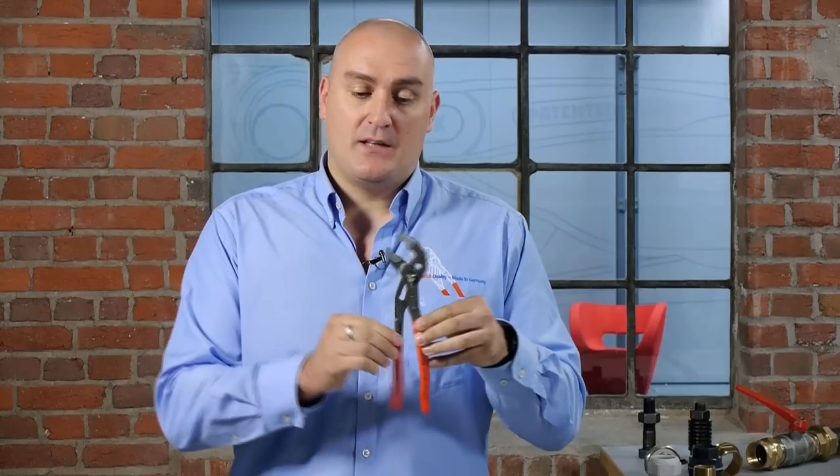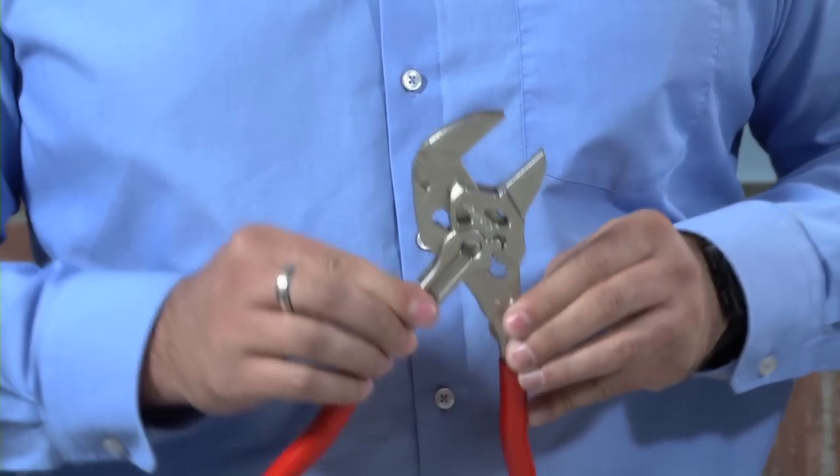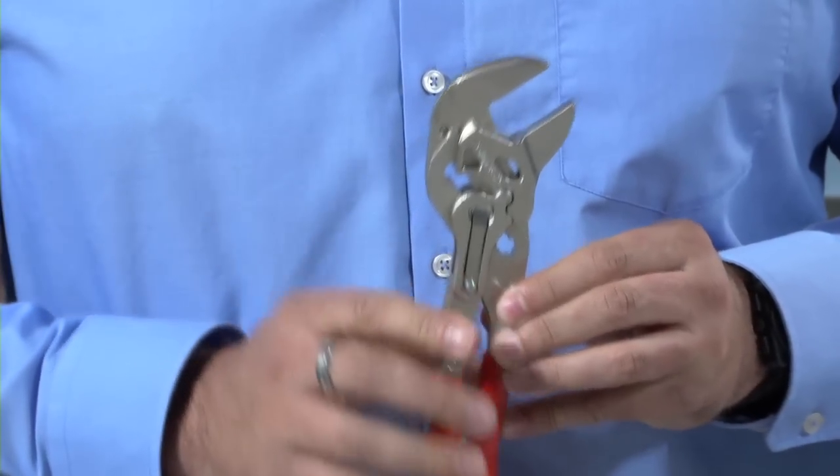Also, the way the jaws operate: with our water pump pliers, as you can see, they grip and clamp down on the workpiece. The pliers wrench has a unique feature where the handle has a cam mechanism built into it and the jaws only move in a parallel motion.